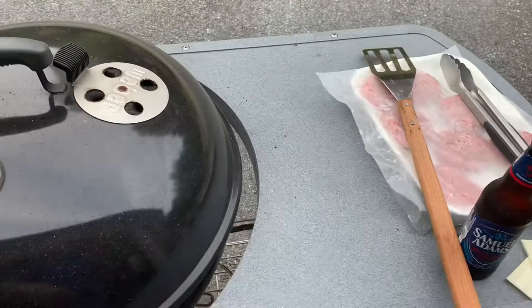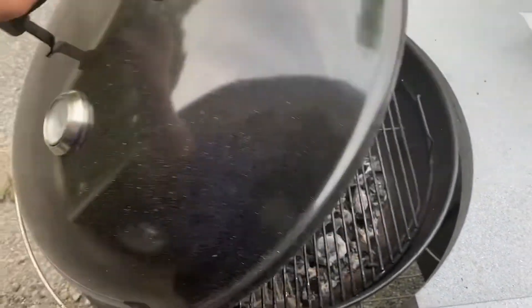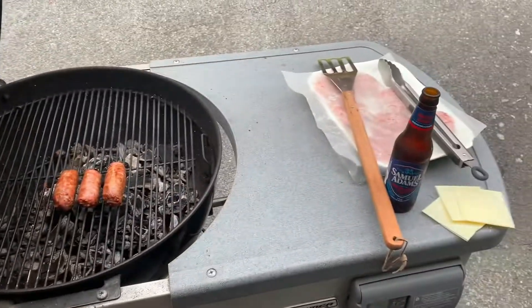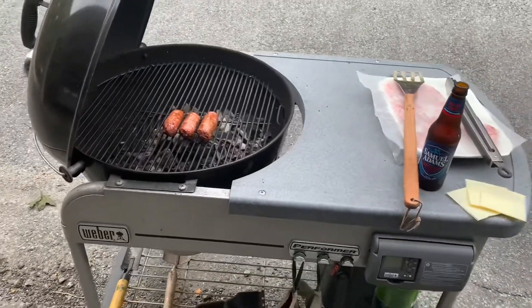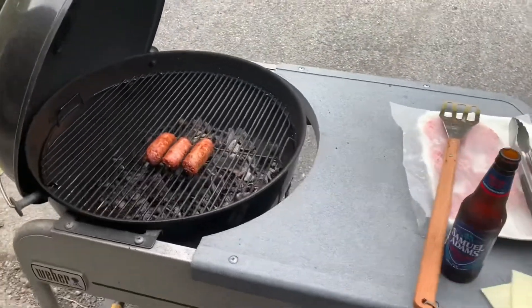We got some sirloin burgers, the Weber grill, got some sausage on there. Everyone's doing good, hanging out. Hope everyone's doing well. We're doing well too. We're going to get these burgers on here.